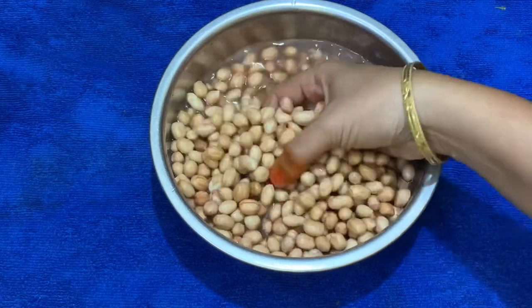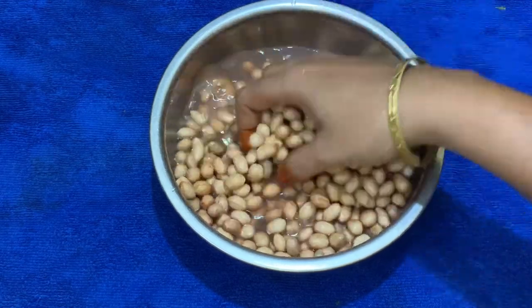Hi Friends! Welcome back to Reva Testi Kitchen. I am going to show you the recipe I am going to cook today.